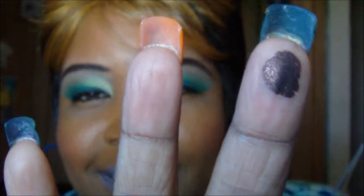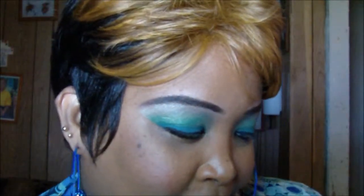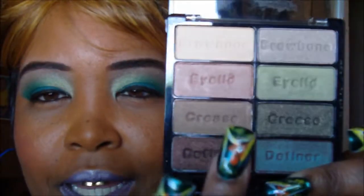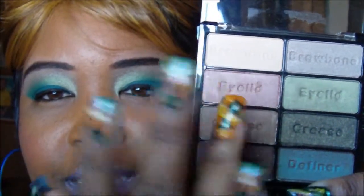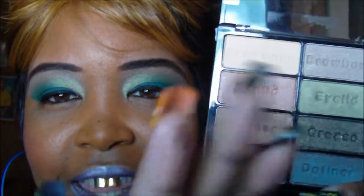I'm going to do a couple of swatches so y'all can see. Look how pigmented - oh my god, look at that! I can't wait to use this one. It says it's a definer but you can use it however you want. Look at that - beautiful! This is a crease color here, see it?